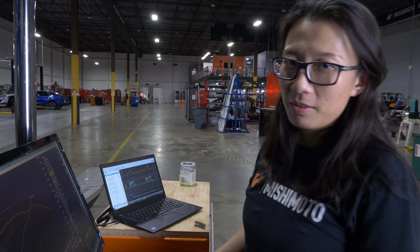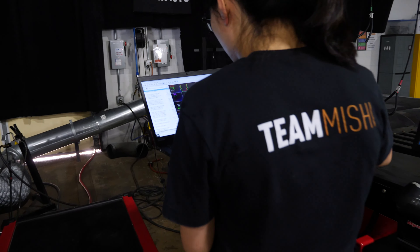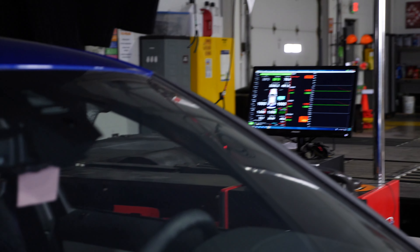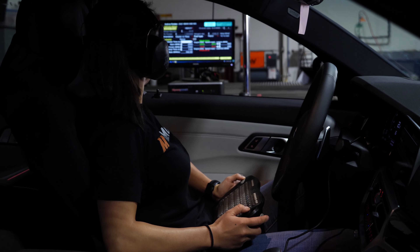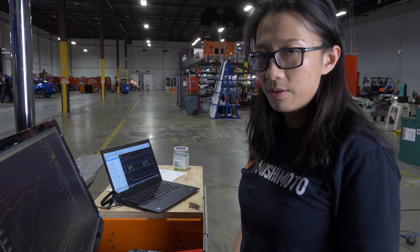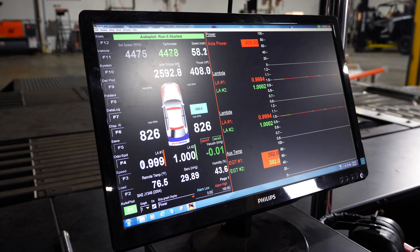We have finished dyno testing of both the stock intake and the Mishimoto prototype intake. Intake air temperature looks good and manifold pressure looks good. As expected, we are making the same amount of horsepower and torque as the stock intake, because the vehicle utilizes a torque-based ECU tuning strategy and you will not gain performance without tuning. The important thing to keep in mind is that we were able to reduce air restriction by 22.8% and 13% respectively on the two intakes. Once the vehicle is tuned, this will allow you to take advantage of the extra airflow and potentially gain more horsepower and torque.